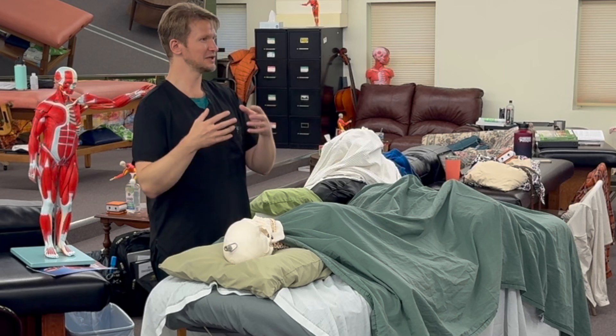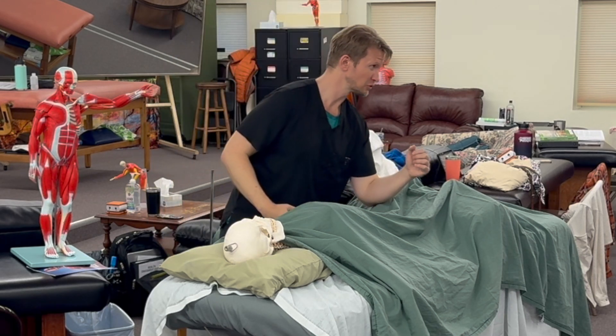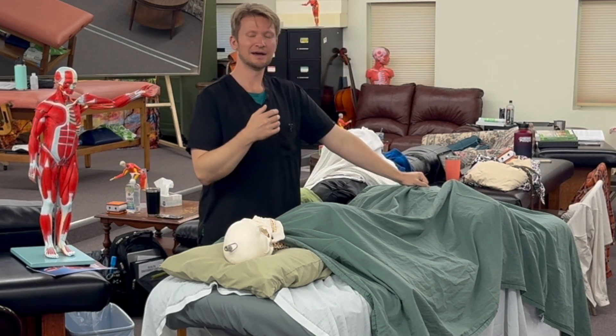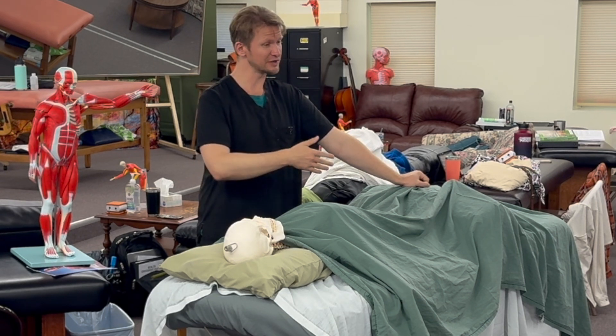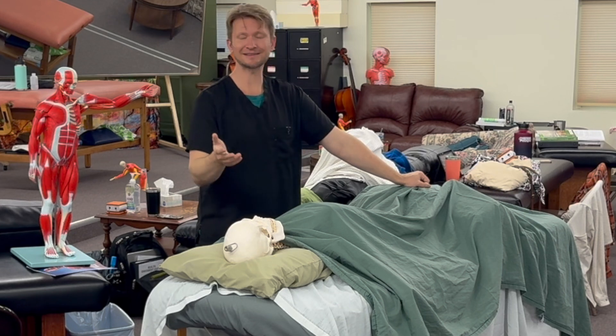Individuals that say they want deep tissue or aggressive massage — they want to be beat up. Two renditions of creating that are with deep pressure or with less lotion to create more of that stretchy burning effect, which is more myofascial. The combined element of the two usually means you don't need as much of either. You can have good amounts of pressure using less lotion to create more tension on the fascia — and now you're creating a sensation that's quite intense and you're getting more done. You don't have to just be crushing.